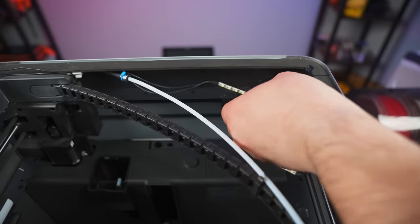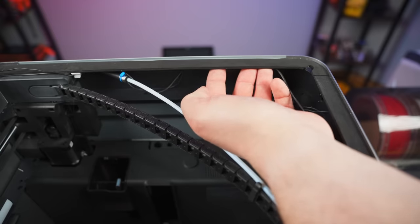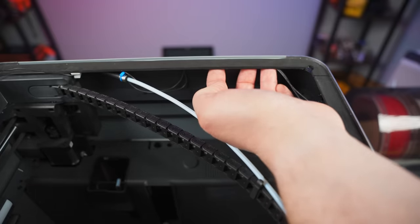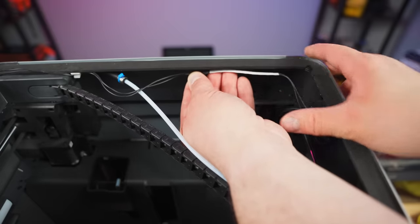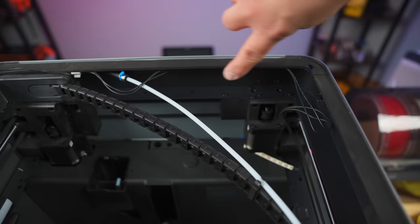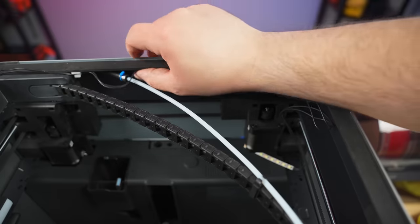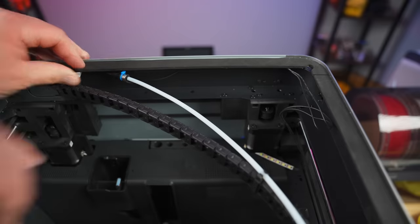For our second LED we are going to place it up underneath this lip right here. We're gonna go right up under here, and you want to make sure that it's not too close to the corner — I like to keep it out just a little bit. I'm gonna pull the back off like we did before, peel it, and stick it up close to this outer edge. I want it as close to this outer edge as I can get so it will shine out a little bit more. Push that in and make sure it's nice and tight.